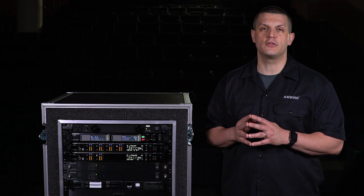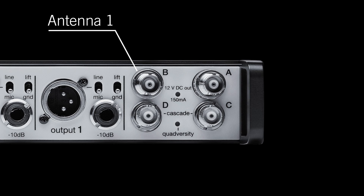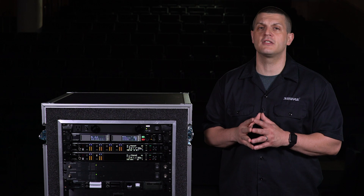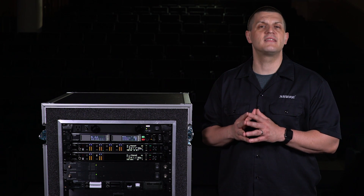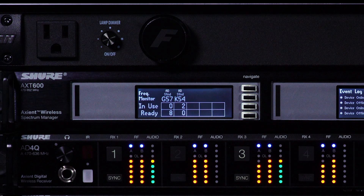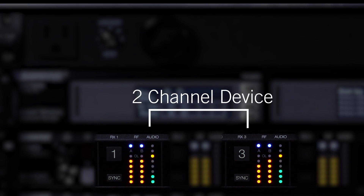The quad receiver features Quadversity, which improves RF performance by configuring all ports as antenna inputs. Using four antennas to feed a single channel provides additional coverage options in large venues and minimizes dead zones in challenging RF environments. When set to Quadversity, the receiver becomes a two-channel device.